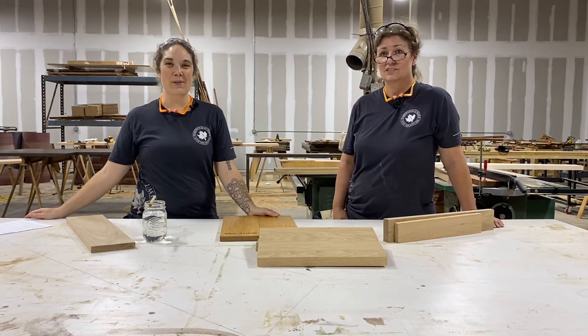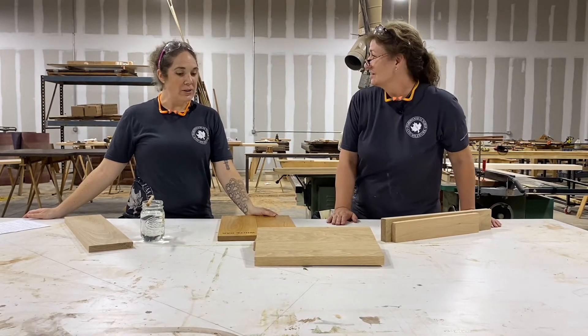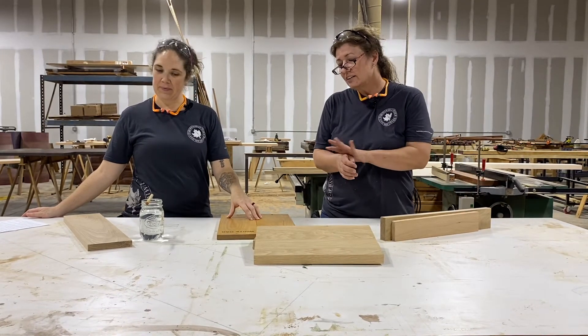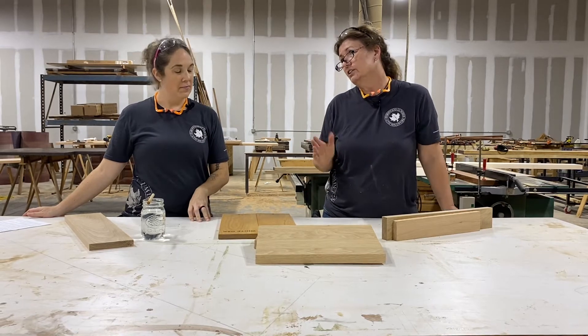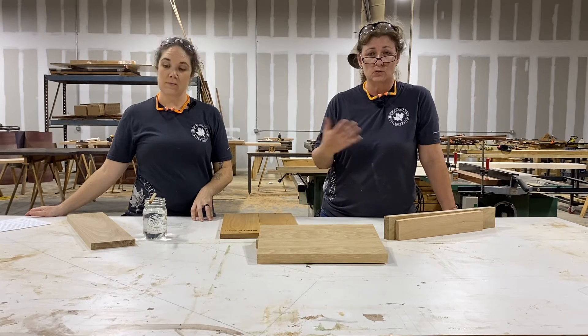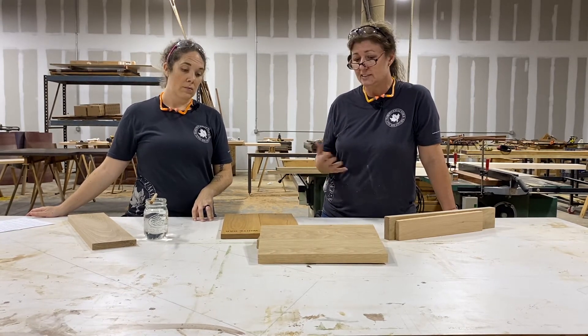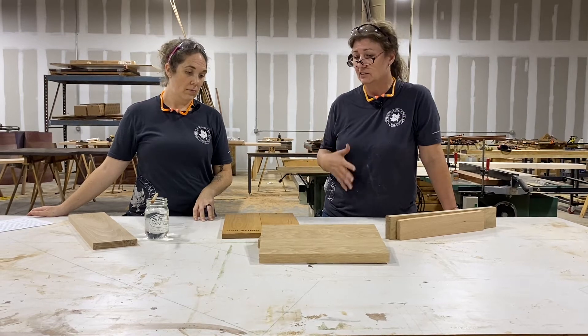Hey everybody, welcome back. I'm Bridget and I'm Carla with Hardwood Lumber and Millwork. So what are we talking about today? I got a phone call from a customer who needed some oak boards, and the first question is: well, what kind of oak boards — red oak or white oak? She really didn't know the difference between the two species, so I said okay, we need to talk about this.